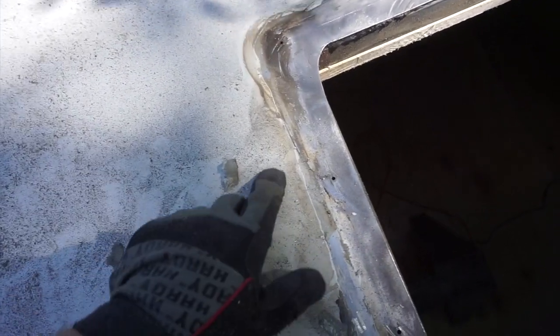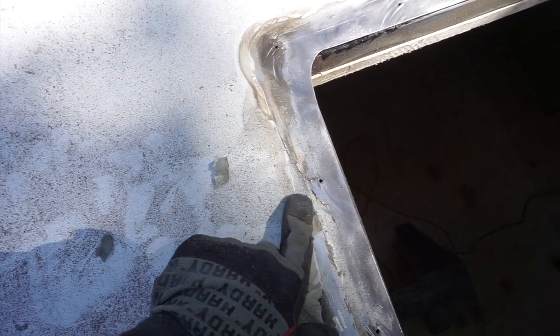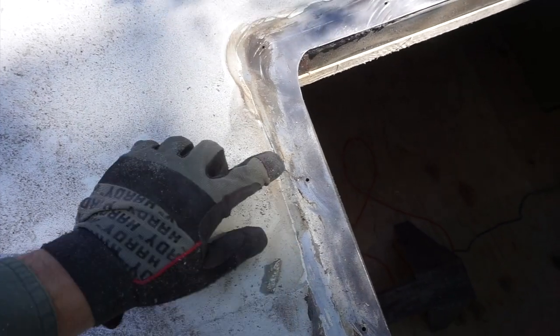I don't want water to pool between here and here, so I'm taking off this edge, which is just old sealant.